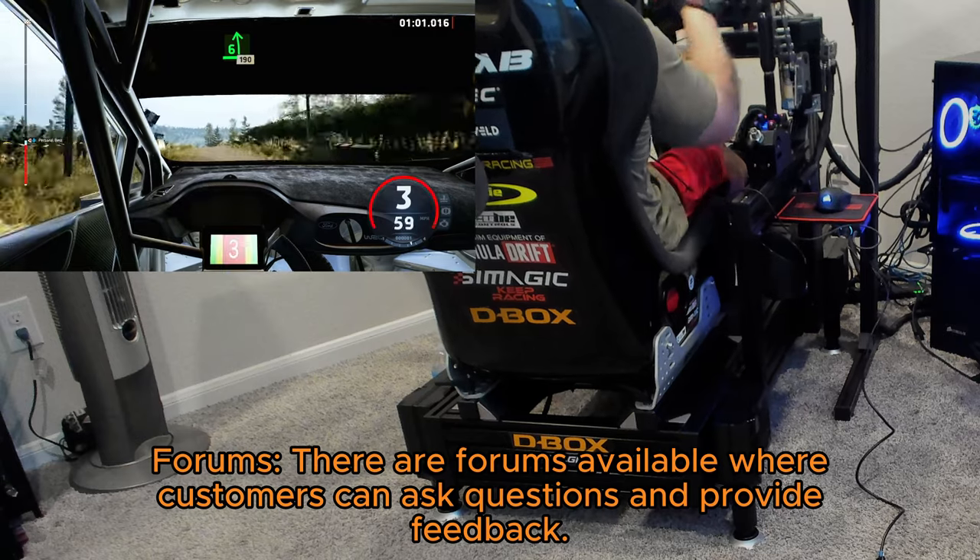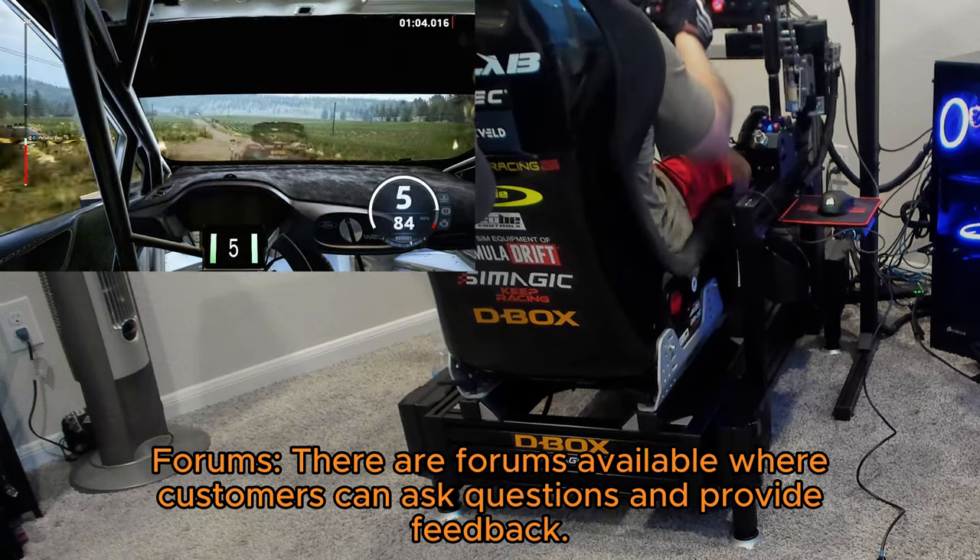Forums: there are forums available where customers can ask questions and provide feedback.